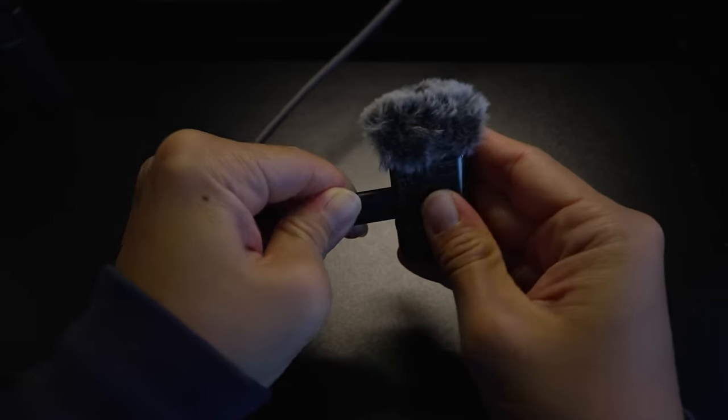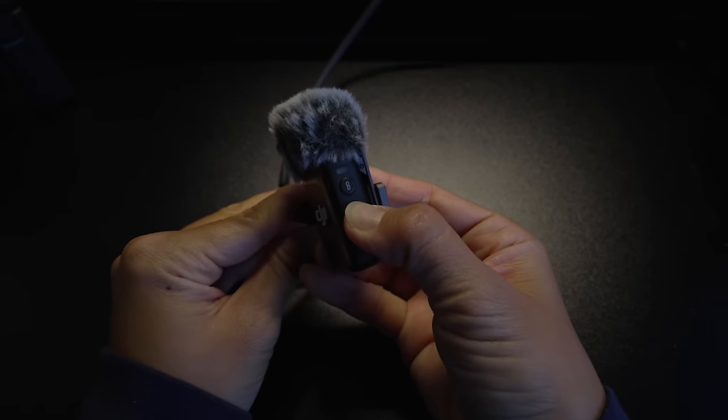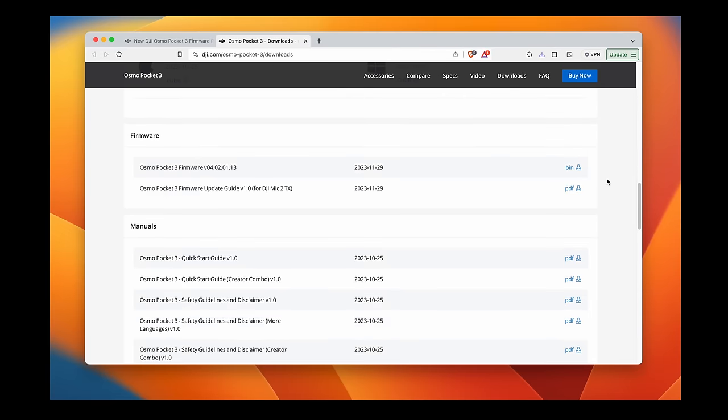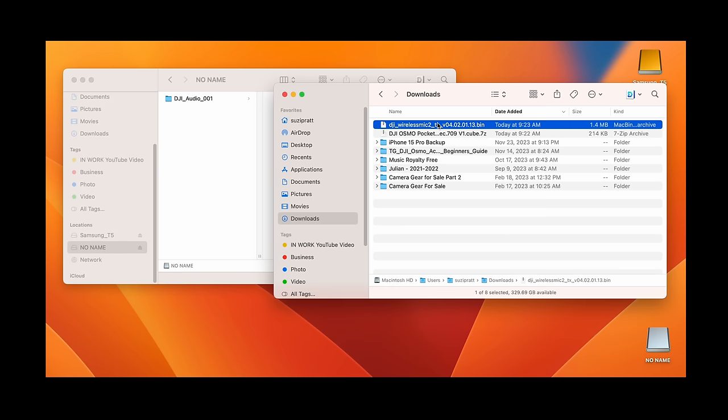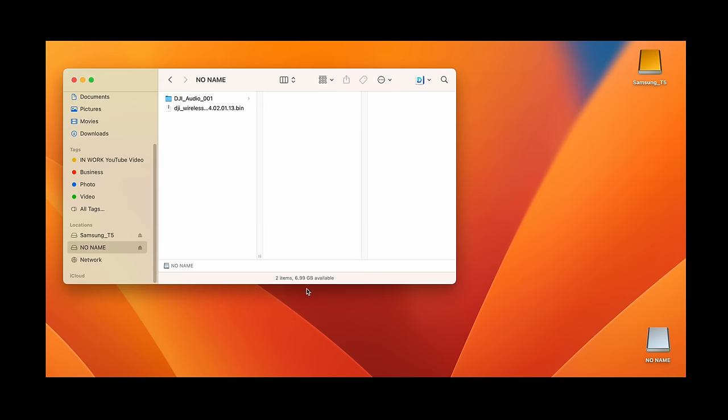To update the firmware on the DJI Mic 2 transmitter, you'll have to connect it to a computer via USB-C. Go to the DJI website — link in the description below — and download the package bin file and place it in the root directory for the transmitter. Then eject the transmitter from your computer, and it will automatically install the firmware update.